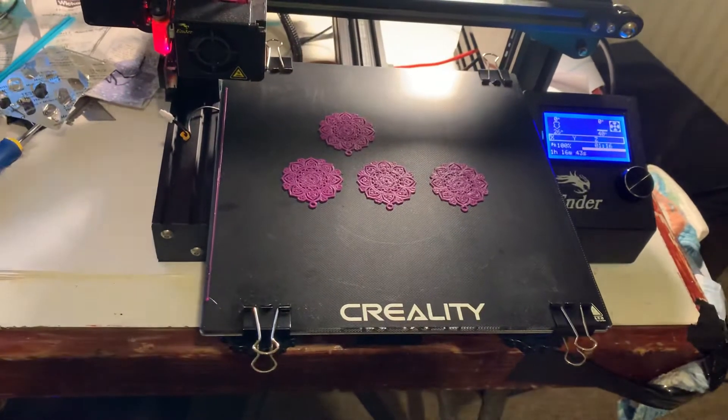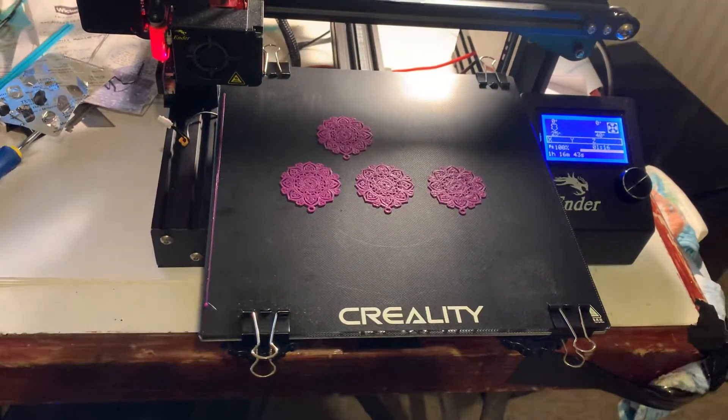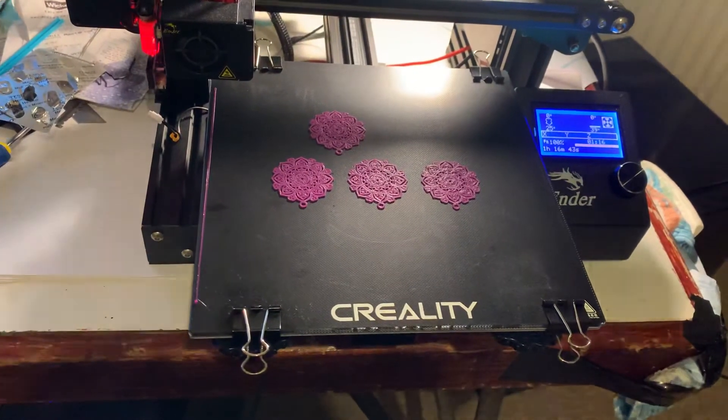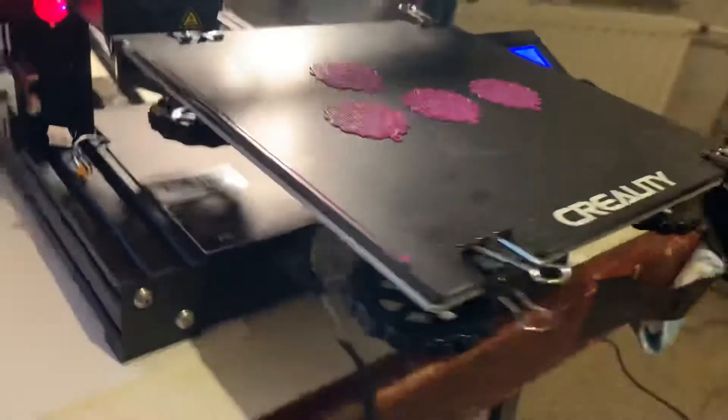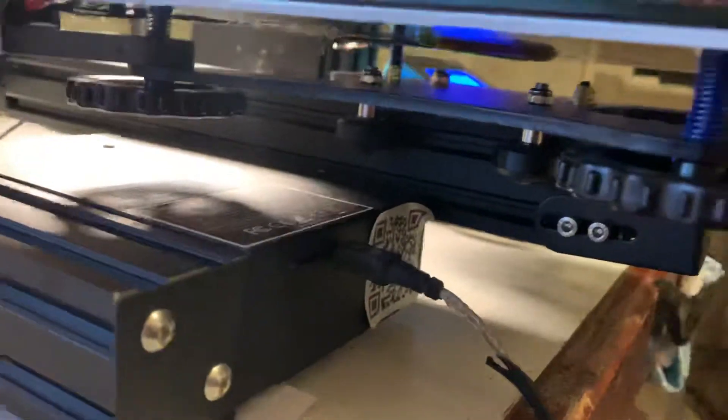One of the things you need to be aware of is that when you're upgrading your glass bed, it's probably a good idea to upgrade the springs as well. You'll see references on the forums to the yellow springs — these are the yellow springs, just in a different color.